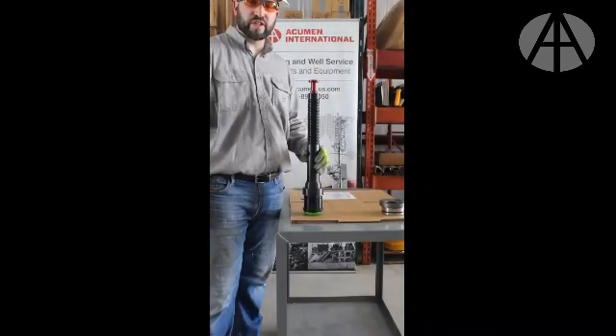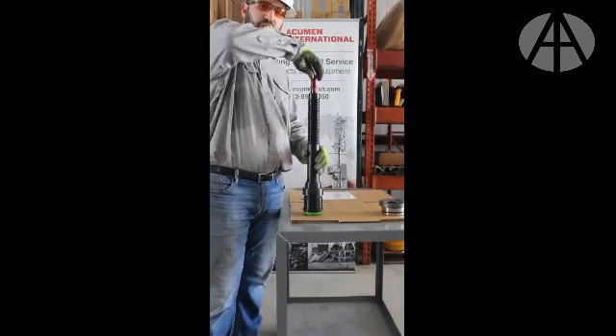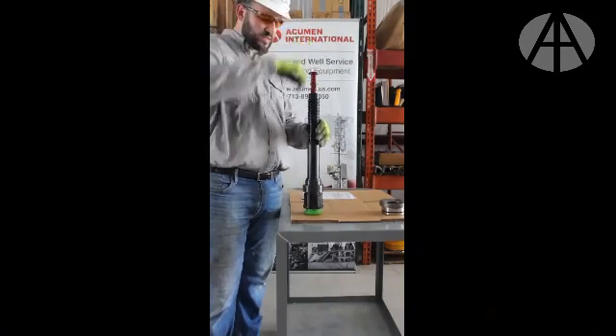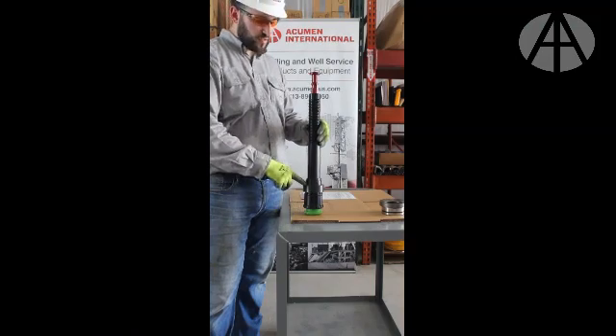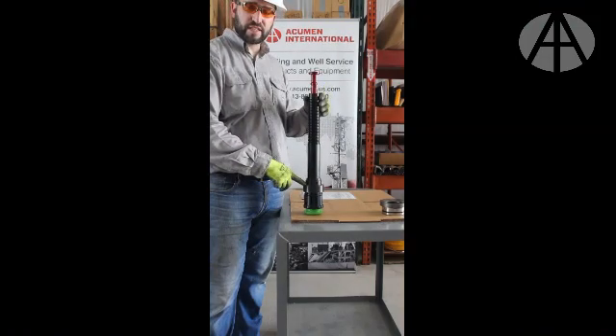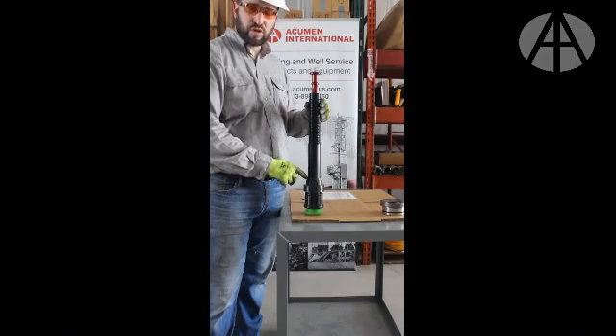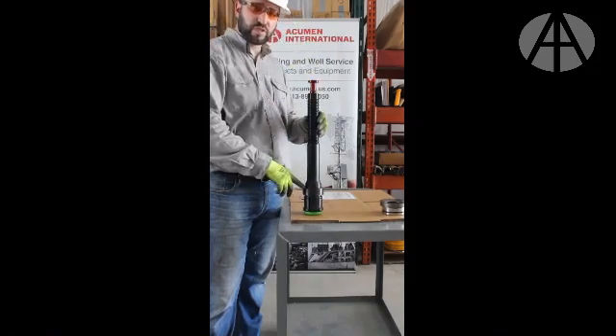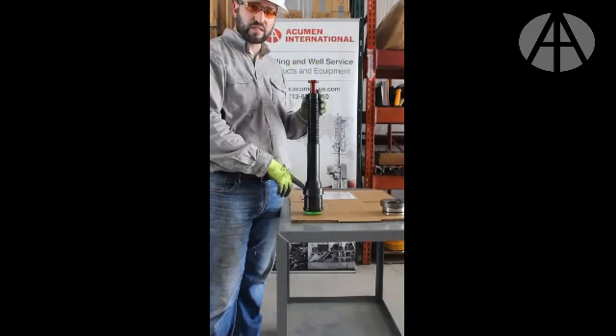Another reason why you need to be sure the pull knob is re-engaged after every use is because the jaws will not properly rest on the bottom nose if the pull knob is not properly engaged in the locked position. Doing so will cause stress to the internal parts, ultimately damaging the tool. Therefore, please ensure the pull knob is always locked in the locked position.